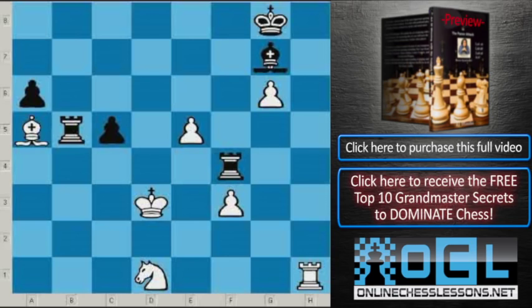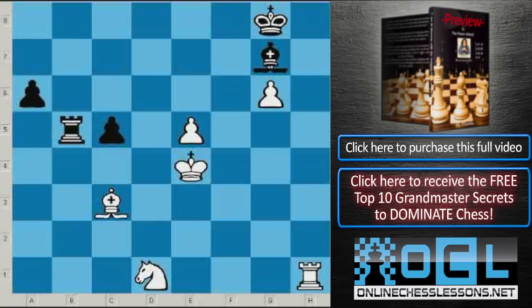Bishop c3, Rook takes f3 — Black is winning now. But now we will see a brilliant defense using the same principles that Black used when they sacrificed a piece. White creates very strong counterplay in the endgame, being a lot of material down. King to e4, Rook to g3, King to f4, Rook takes g6, and Knight to e3. Black has rook and a pawn for knight, but White's pieces are very active. Objectively Black is winning, but practically it's not that simple.